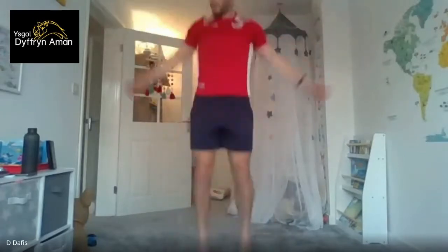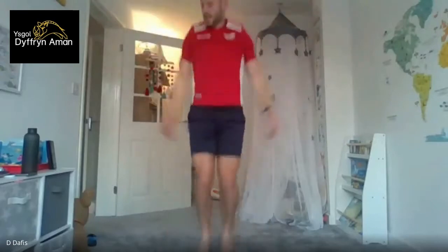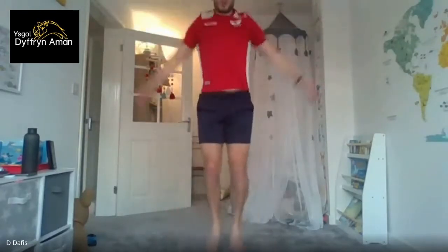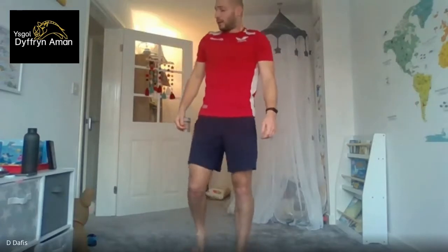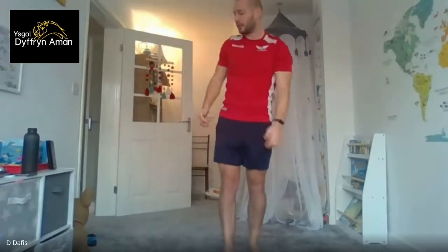Three, two, one — into the jumping jacks! 20 seconds work. Ten seconds rest. The next one's going to be punching in the air. Three, two, one, let's go! Just keep your feet still and keep on punching through. Ten seconds. Three, two, one and stop — ten seconds rest. Next one's going to be high knees, get ready for that.